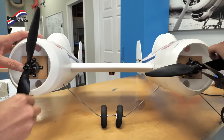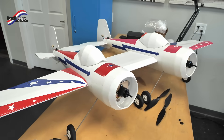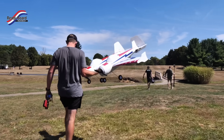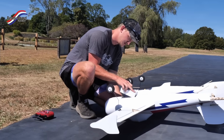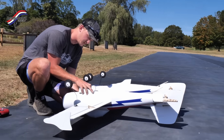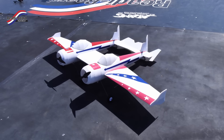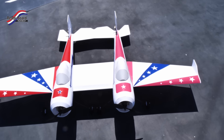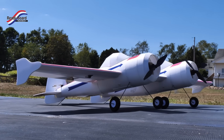Mike just finished up the Yak-110 and we are heading out to ReadyBoard runway, where we do a lot of our flying. ReadyBoard actually makes our foam board for all of our kits and all the builds you see us build at the shop. We love building with foam board because you can do exactly what we're doing here yourselves. Huge thanks to ReadyBoard for sponsoring this runway. Michael is hooking up the batteries right now and getting ready to take to the skies.